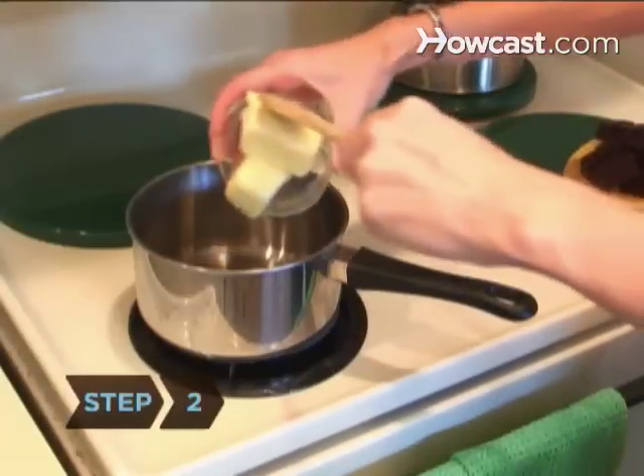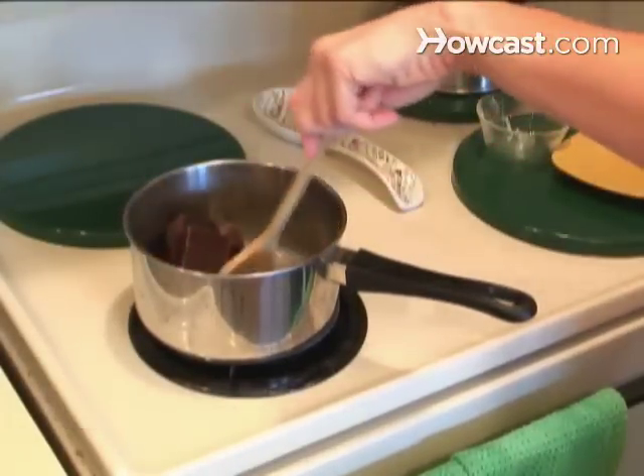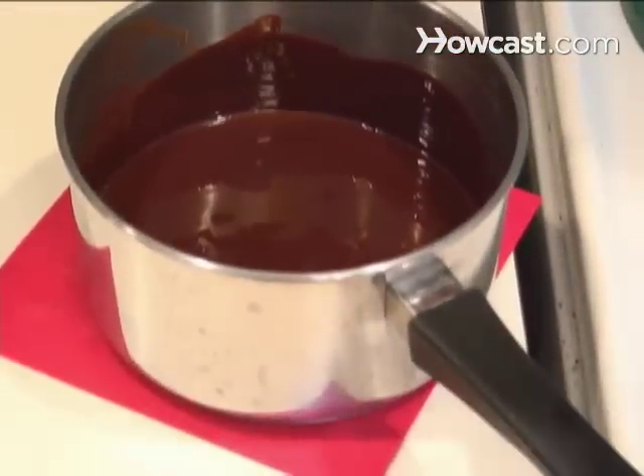Step 2. Melt the butter and chocolate in the saucepan over medium-low heat, stirring until the mixture is evenly melted. Take it off the range and allow it to come to warm room temperature.